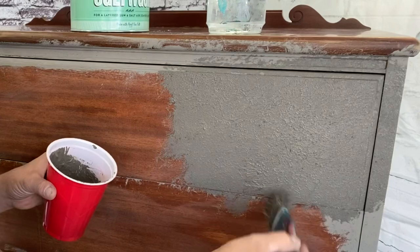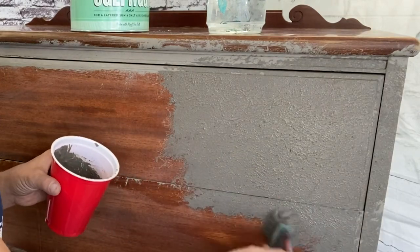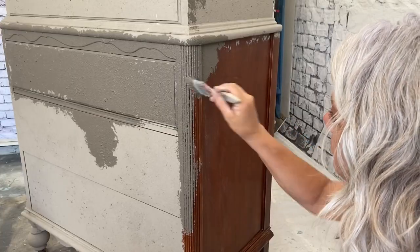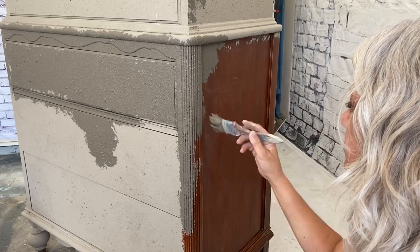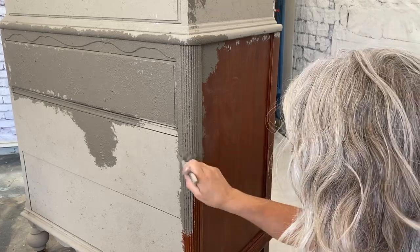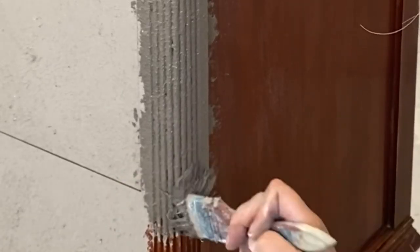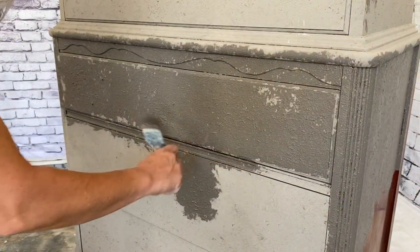We're getting a lot of texture with this look. I'm using a cheap chip brush so I can toss it when I'm done. We're just going to keep doing this stippling pouncing effect throughout the entire piece. When it's almost dry, you want to take your brush and just kind of swipe it over real lightly — that's going to knock back any of the spaces that may be just too high.